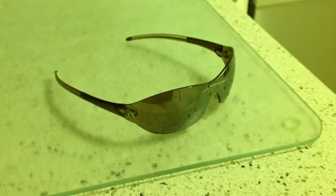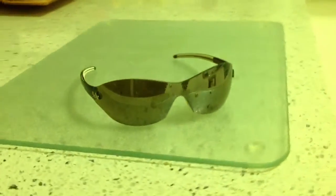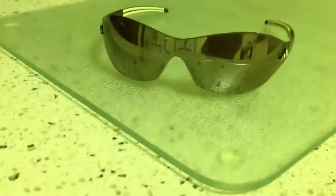These are my Adidas Shield sunglasses. I've just washed them in water because they tend to pick up oil and dirt very easily. These are one of my favorite sunglasses because they just fit so well and they block out a lot of UV rays — just a great pair of glasses.